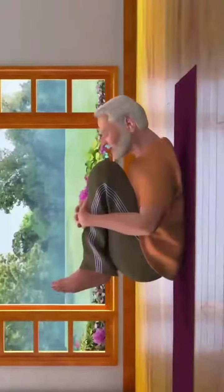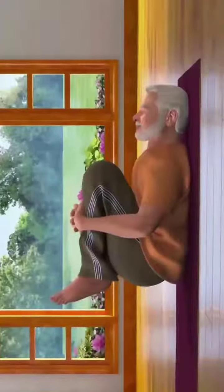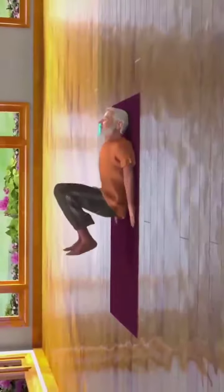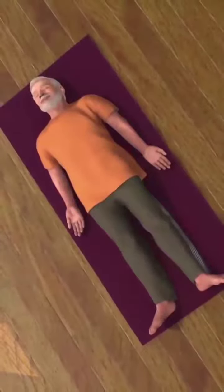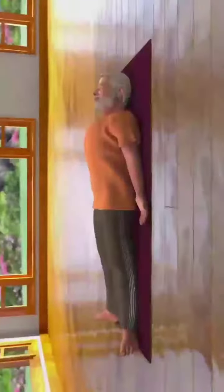After staying in this pose for some time, while breathing in, rest your head and shoulders on the floor again. Now, while breathing out, straighten your legs, keep them on the floor, come back to the Shavasana pose and relax. Pavan Muktasana improves your blood circulation while energizing your nerves.